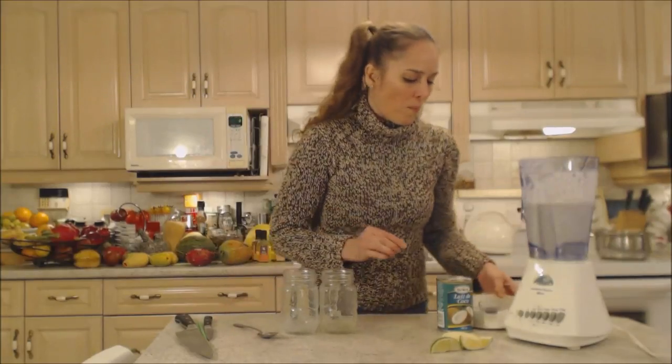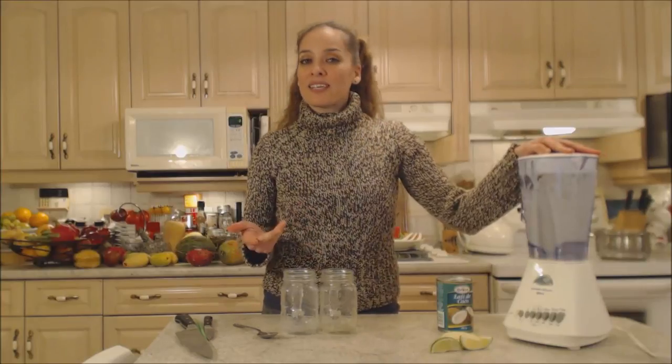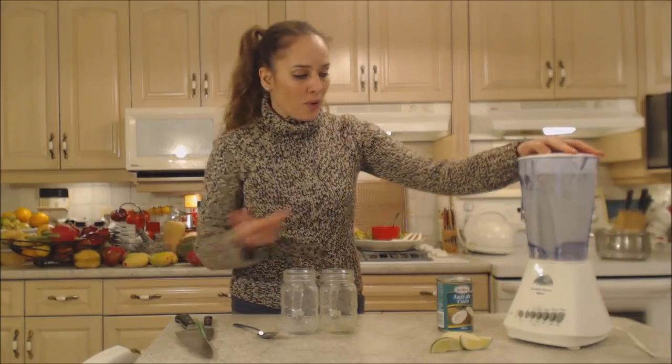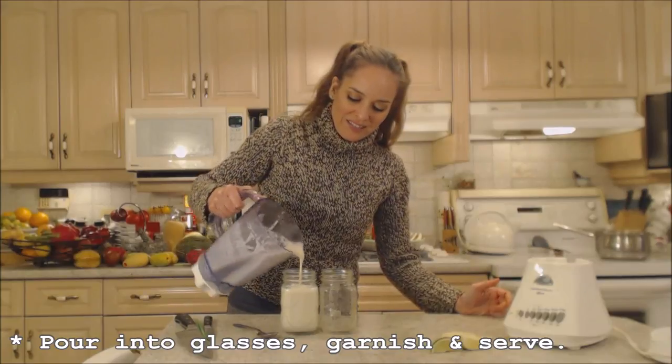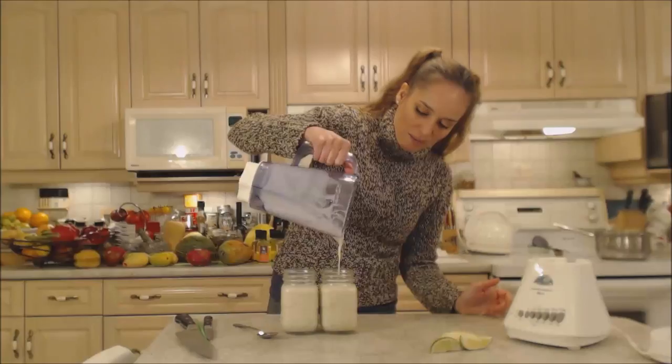That's so good! I've added about a tablespoon of sugar — it really just depends on how sweet your fruit is, as some fruit is not as sweet as other fruit. Pour it into your glasses. That looks good. I love these little seeds in there. That's so fun. It's just the right amount.